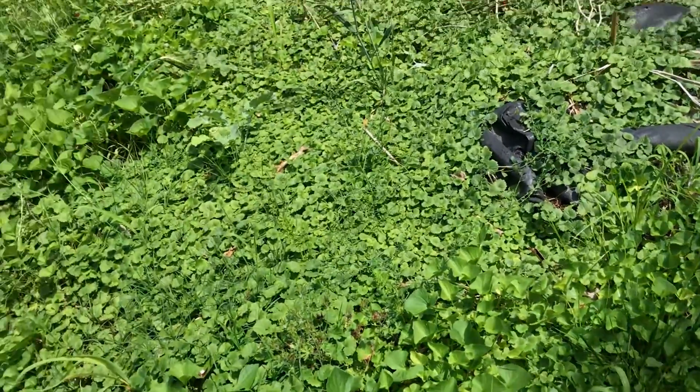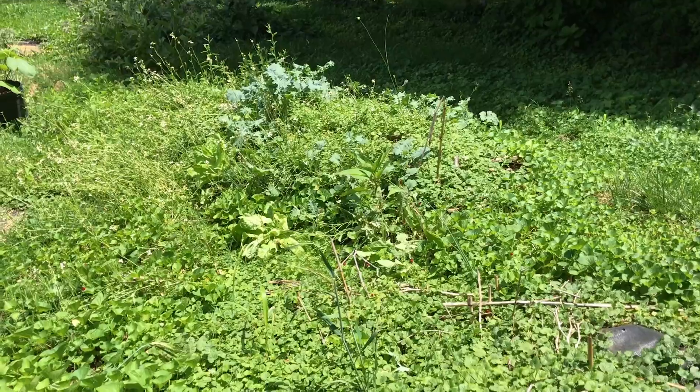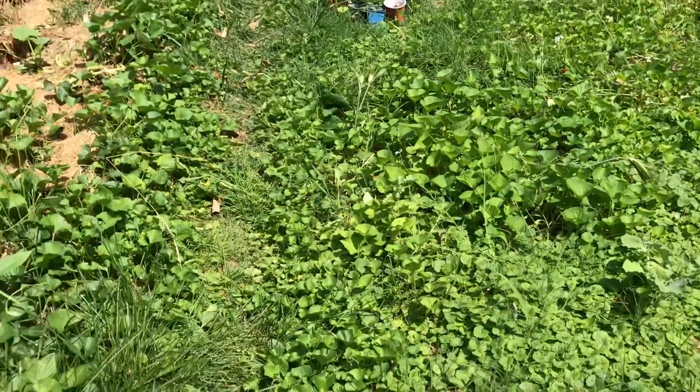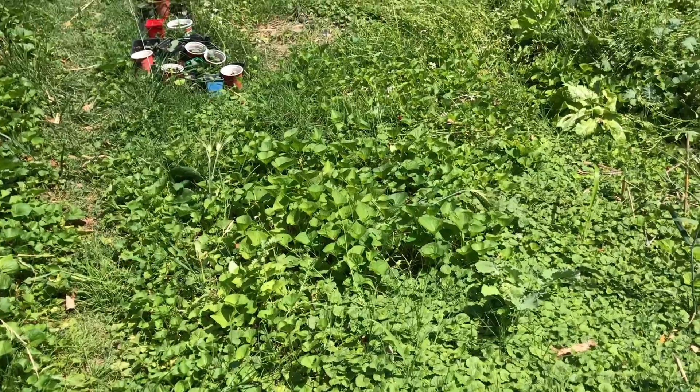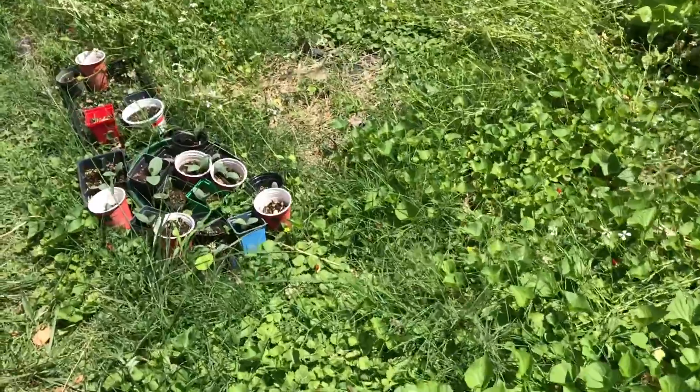Things are looking good. Got my hugelkultur mound there. Some stuff growing off of that. There's a bunch of what you might be seeing is arugula that has gone to seed. That's what these white flowers are here.